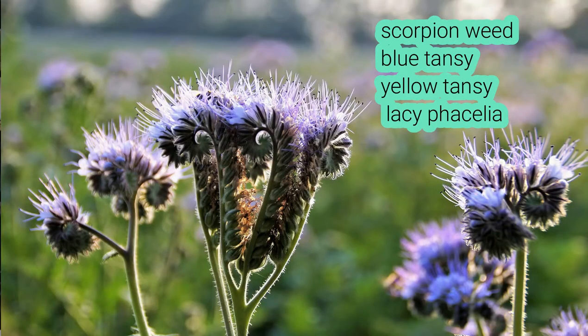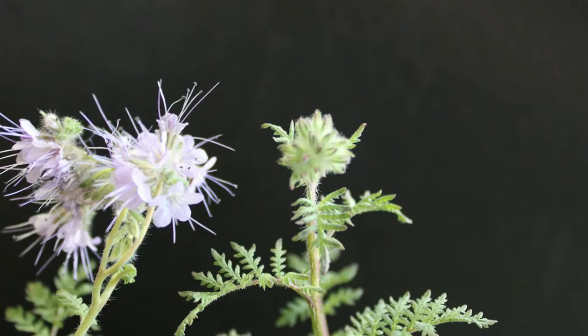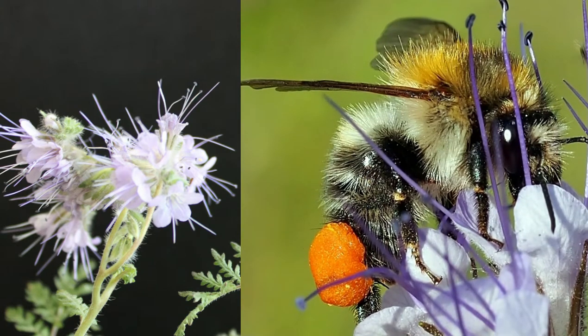Tansy is also known as scorpion weed, blue tansy, yellow tansy, lacy phacelia — lots of different names. Phacelia loves full sun and likes rocky, sandy soils; grows quite easily. The flowers are very special because they emerge in these clusters, but different from a lot of other flowers, they flower in what's called sequence. So one plant like this little pot here will be flowering for a period of possibly four to five months because they all flower at different times.